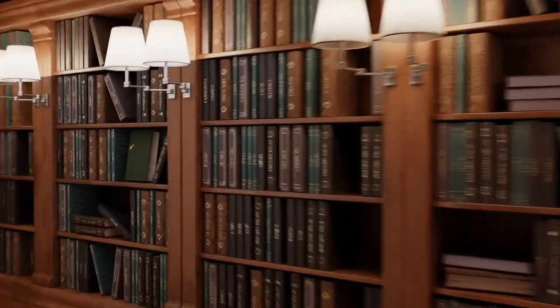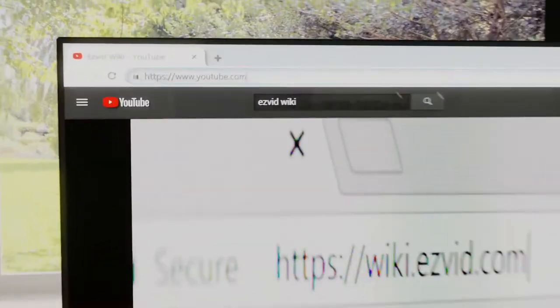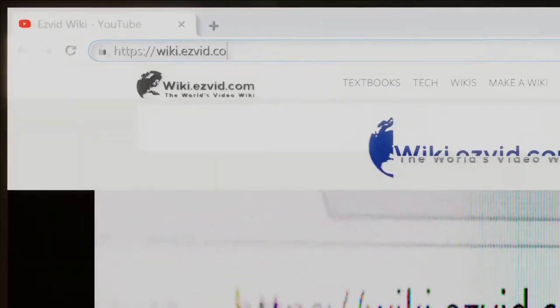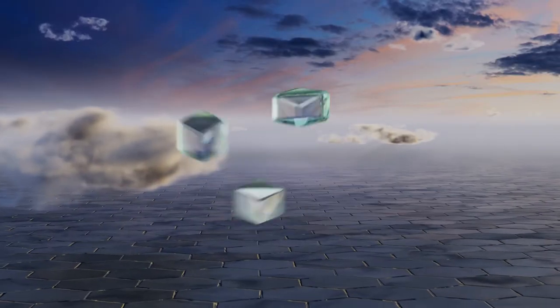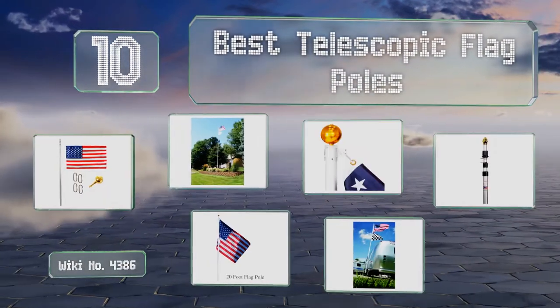wiki.easyvid.com. Search EasyVid Wiki before you decide. EasyVid presents the 10 best telescopic flagpoles. Let's get started with the list.